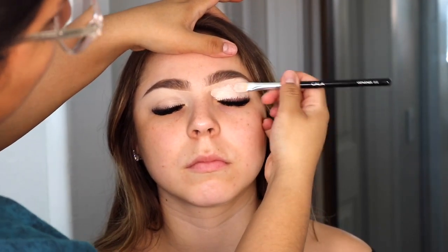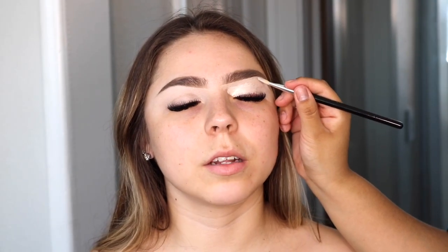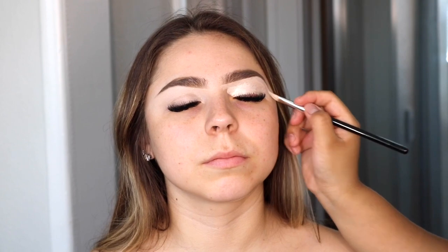I just like to clean up the brows because I feel like that really defines them and makes them look super clean. Then I do like to drag that concealer onto the lid and go in with a fluffy brush to really blend out the edges.